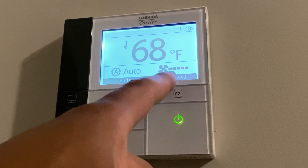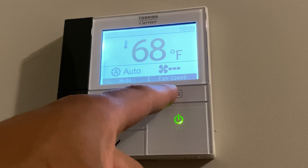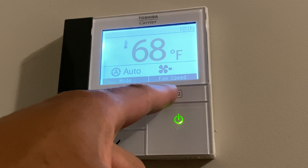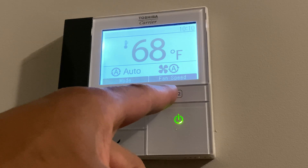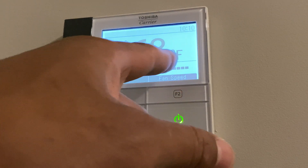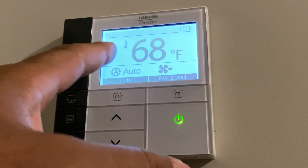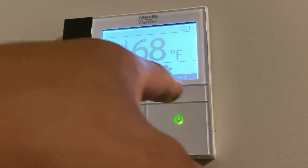I'm going to start off with the fan speed. If I press F2, it changes the fan speed. As you can see, it's going all the way down to low. And if you go all the way down, it goes to automatic. Press again, it goes to high, and it starts to cycle all over again. So that's the fan speed with F2.